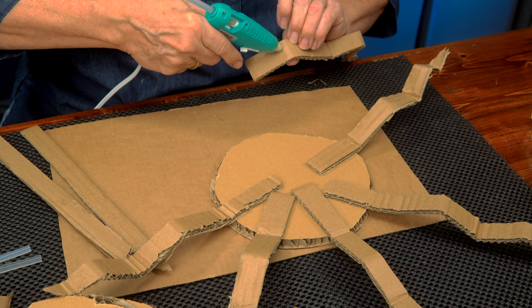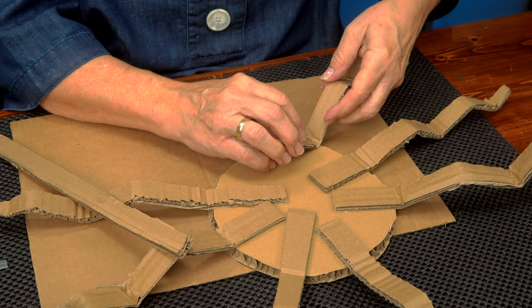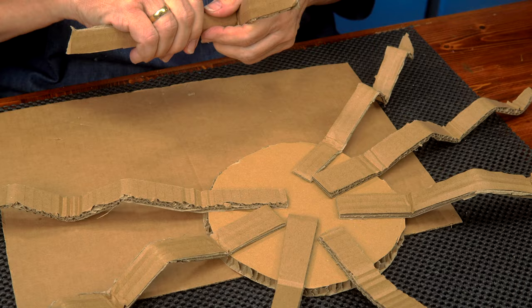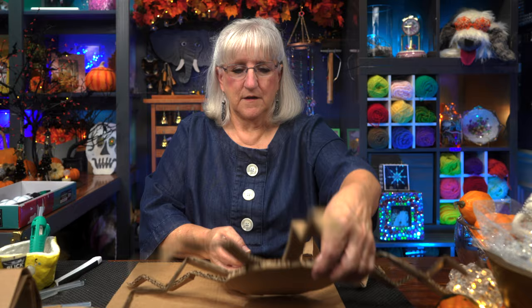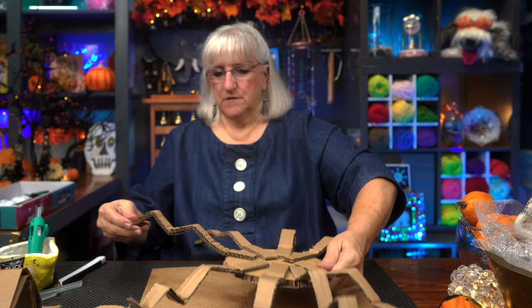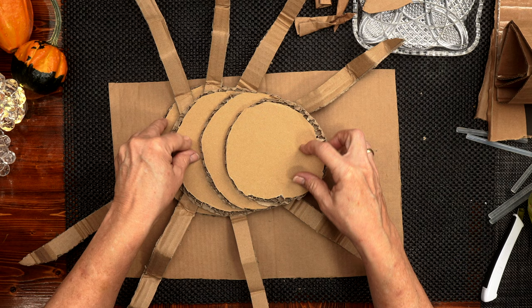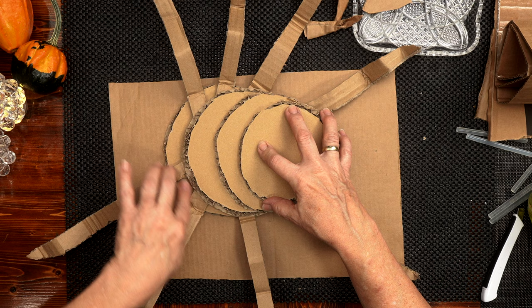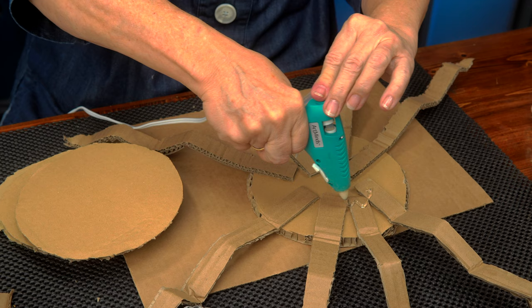Put a little bit of glue on that leg and attach it. Look at the difference — you don't have to bend them if you don't want to. I think the creepy factor goes way up. Even though these are spiders we want to draw awareness to, they're less creepy. We're at Halloween time — you do have to learn a little bit about spider anatomy, just a little bit. Now it's time to add these other layers. See how that's going to work.